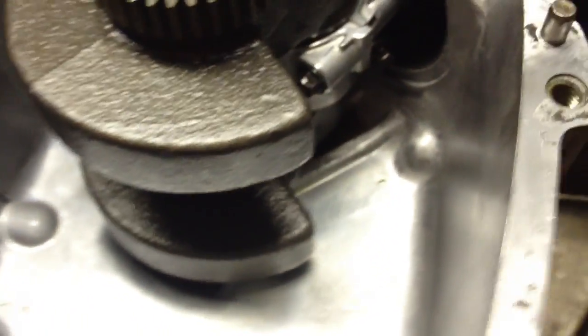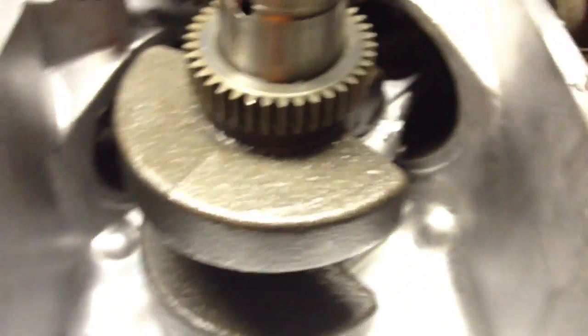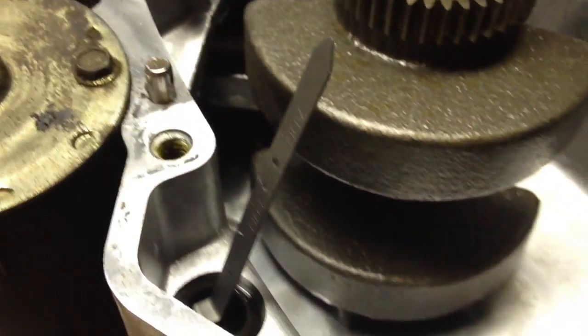I cleaned up the entire inside of the engine and everything looks pretty good. There's some stuff in there I'll wipe down. Hopefully I can get this back together tonight, then maybe later this week I'll be able to get it running.